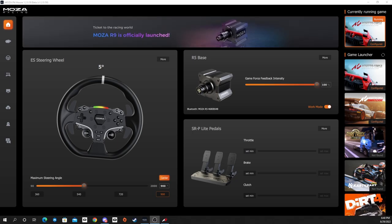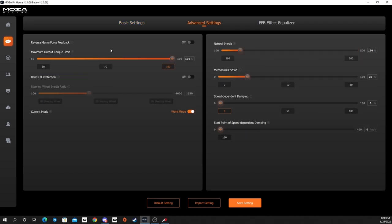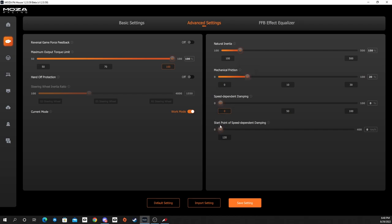We only have gas and brake, that's it. We are at 900 degrees of rotation. For force feedback settings: road sensitivity at 10, game force feedback turned all the way up to 100 in the wheelbase, 50% wheel speed, back-to-center turned off, mechanical dampening turned off, torque limit all the way up at 100, inertia set to 150, mechanical friction at 20, and everything else off. These are the settings I found feel really nice on the R5 for drifting.